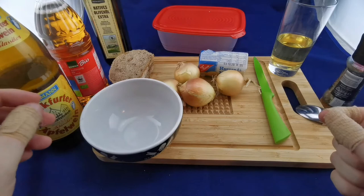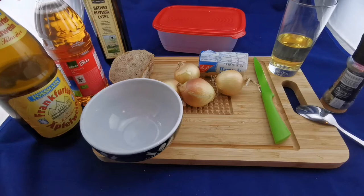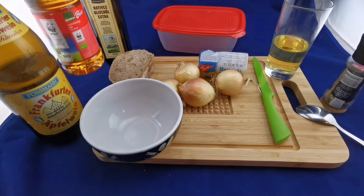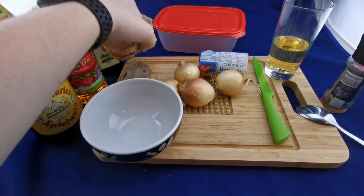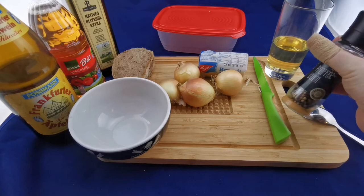We also need apple wine — not cider, just apple wine — for the marinade as well as for cooking and drinking. Then we need some vinegar; apple cider vinegar is best for the taste, but you could use any kind. Then some oil — olive oil is not quite ideal but it's what I have. Some dark German-style bread for serving, and some cumin or pepper. I forgot to buy cumin, so pepper it is.